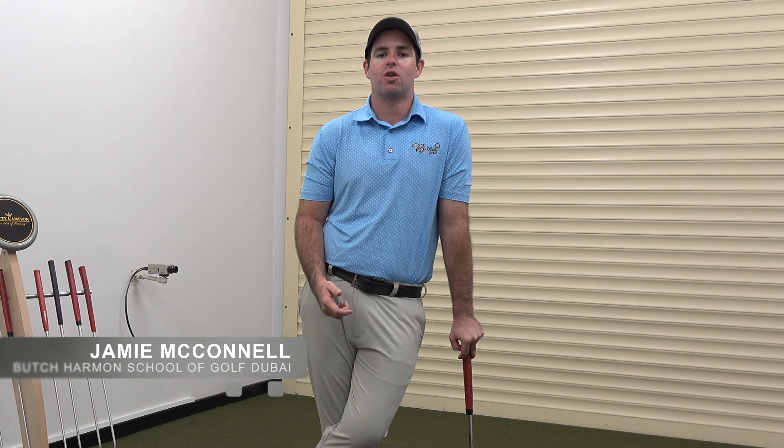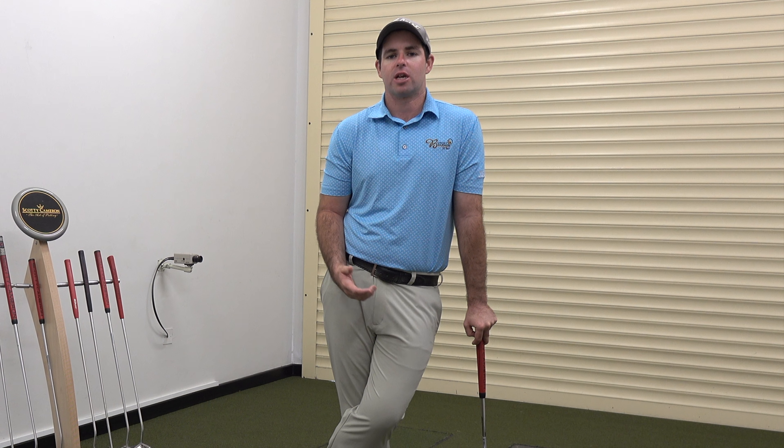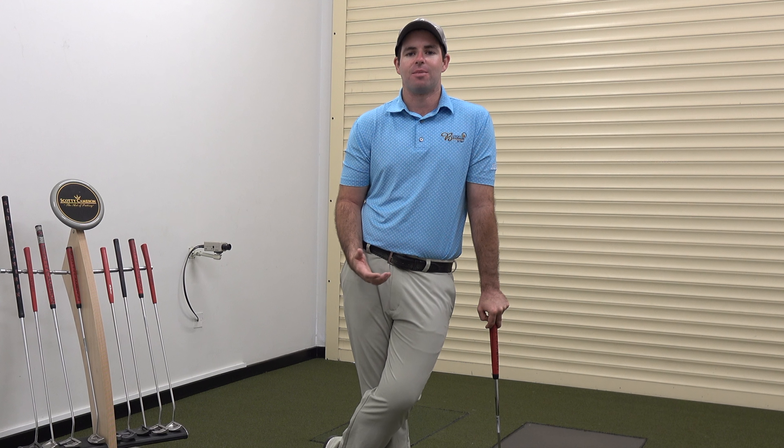Hey guys, Jamie here from the Butch Harmon School of Golf Dubai. Today I'm going to talk you through a couple of key points when it comes to creating and maintaining a stable base in the putting stroke.